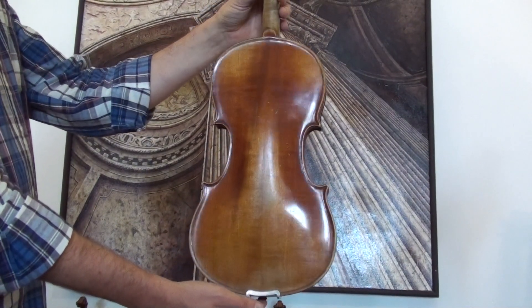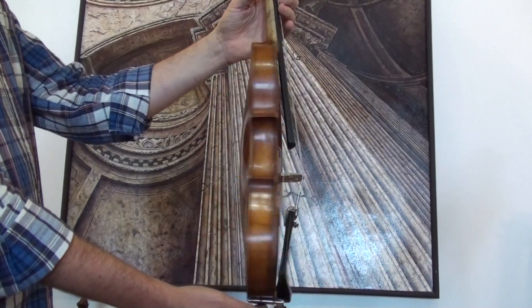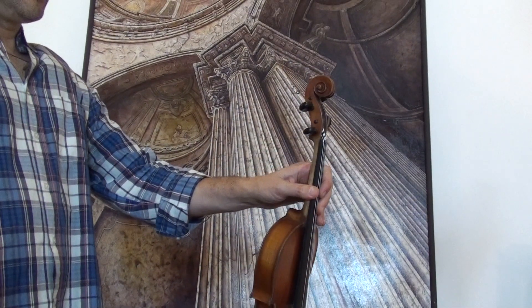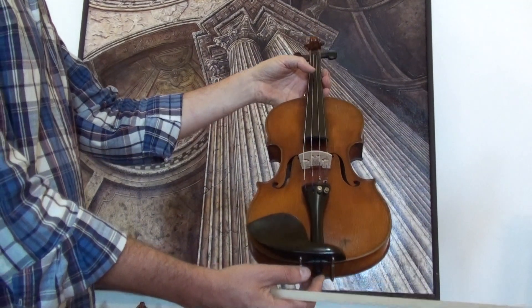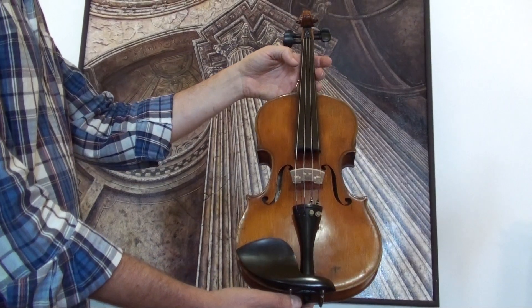The violin shows a nicely flamed two-piece maple back and a medium to fine grain spruce front. In our workshop the violin received a new setup with new ebony pegs, new ebony tailpiece, new ebony chin rest, a new Despiau bridge, and new strings.